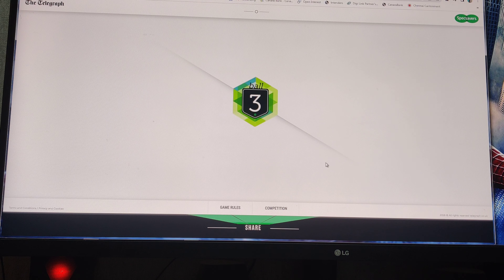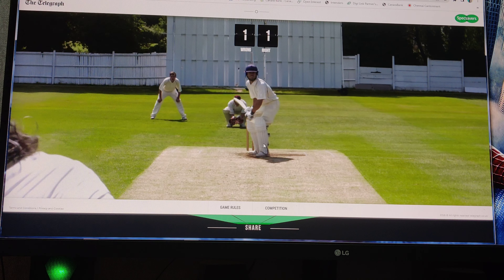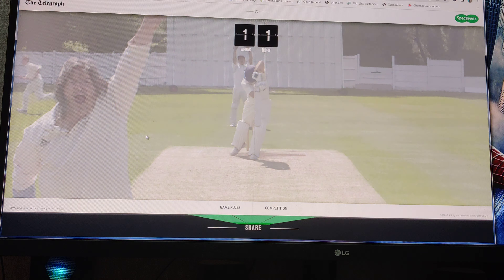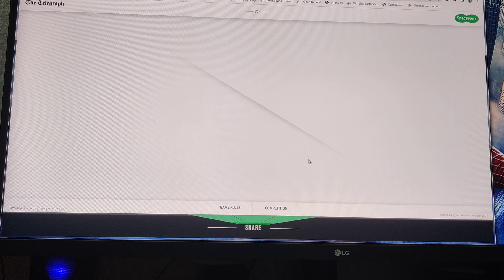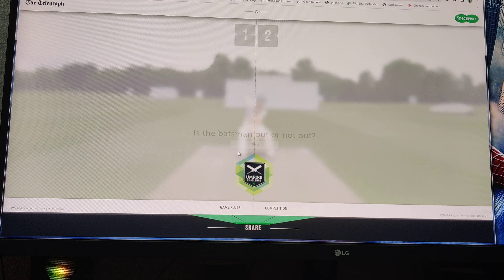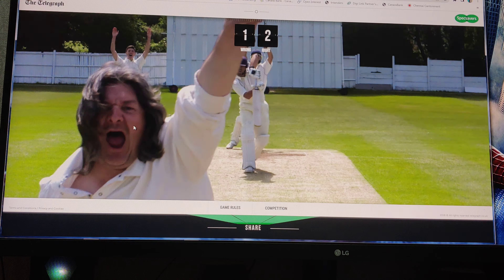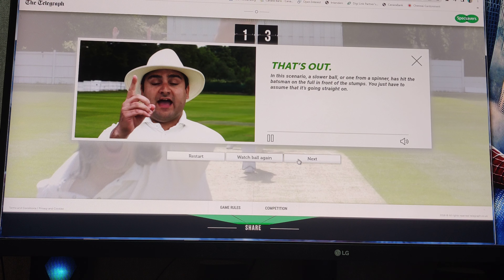Wrong this time, very bad. I am going to pass on this. That repeat is wrong. I am confused. It is out. I think it is repeating now. That is out.